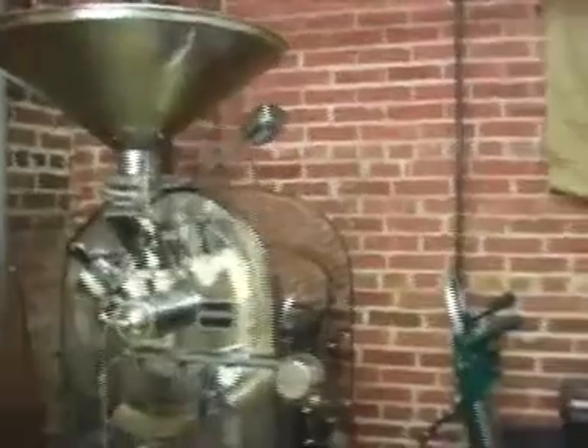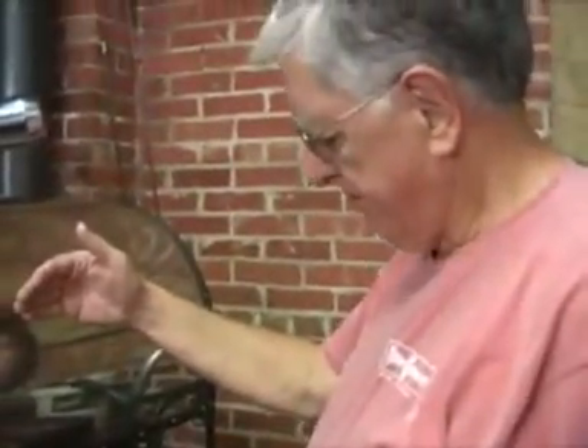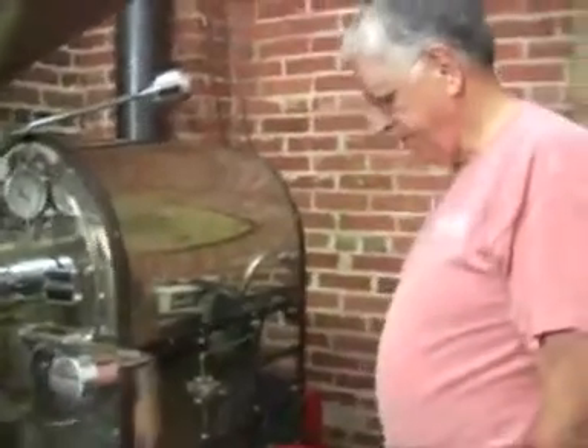I can smell that right away. This is pulling the air that comes up through here, goes through the roaster, comes down the back side, down through here, and then the smoke goes out towards there.